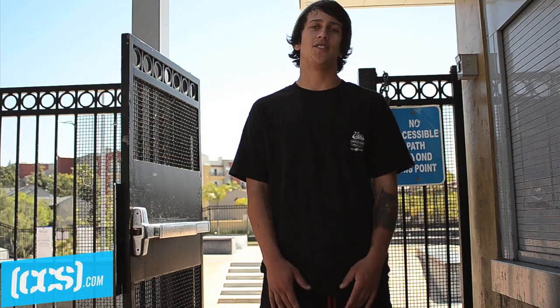Hi, my name is Mason Merlino and we're here at Carmel Valley Skate Park. Today I'm going to teach you how to do a judo body jar.